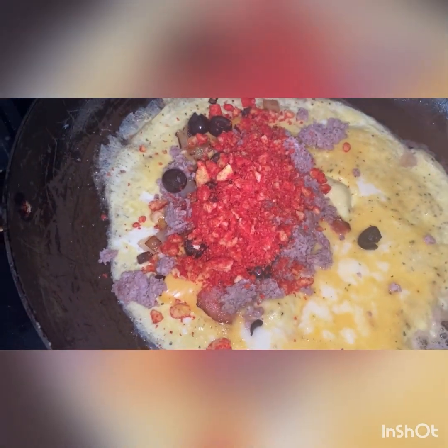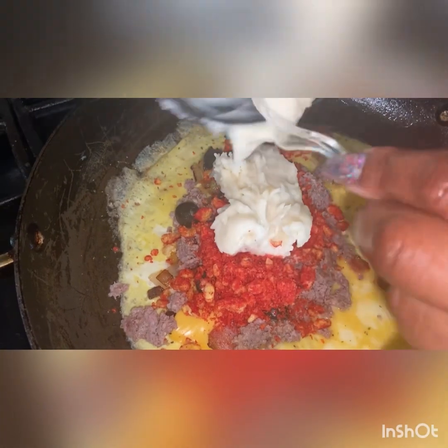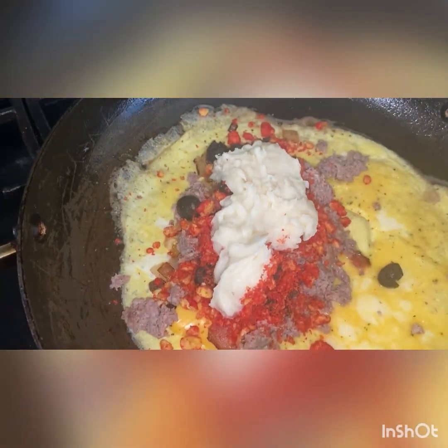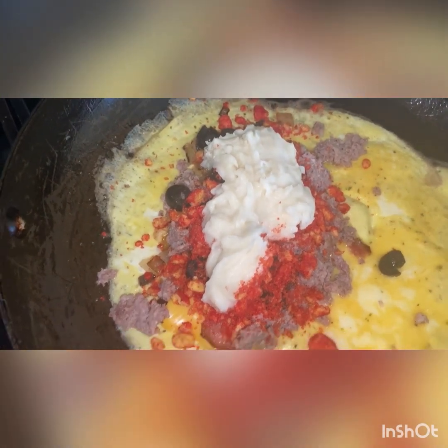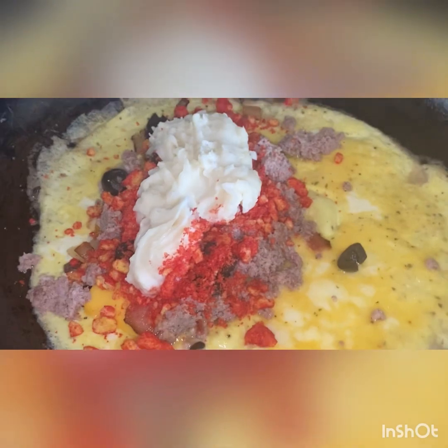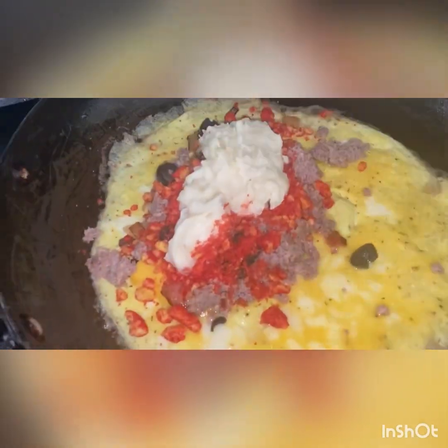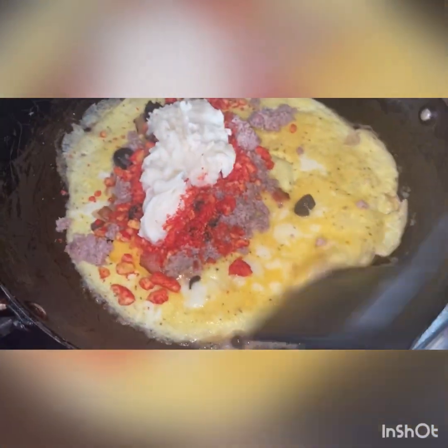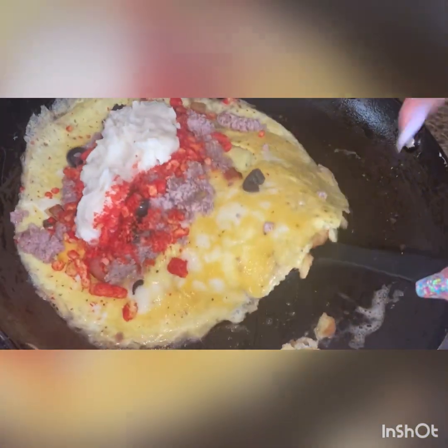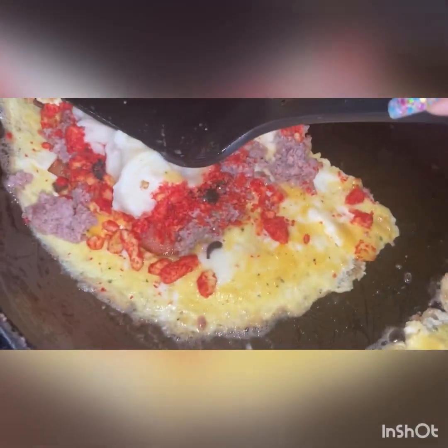We got the hot Cheetos and then we got creamy mashed potato. See how it is ready to fold. Fold that sucker over, hold it.